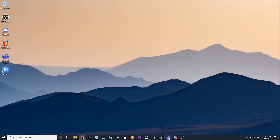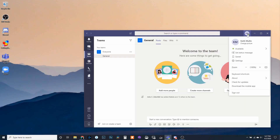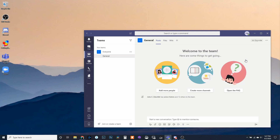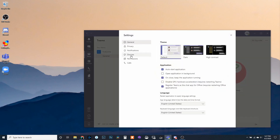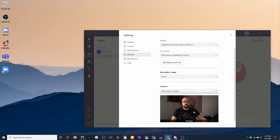Let's take a look at a few popular apps to see where those settings are. In Microsoft Teams, go to your icon in the top bar, click on it, go to Settings, go to Devices, go to Camera, and select USB Capture HDMI Plus, and it will give you a preview of your image.